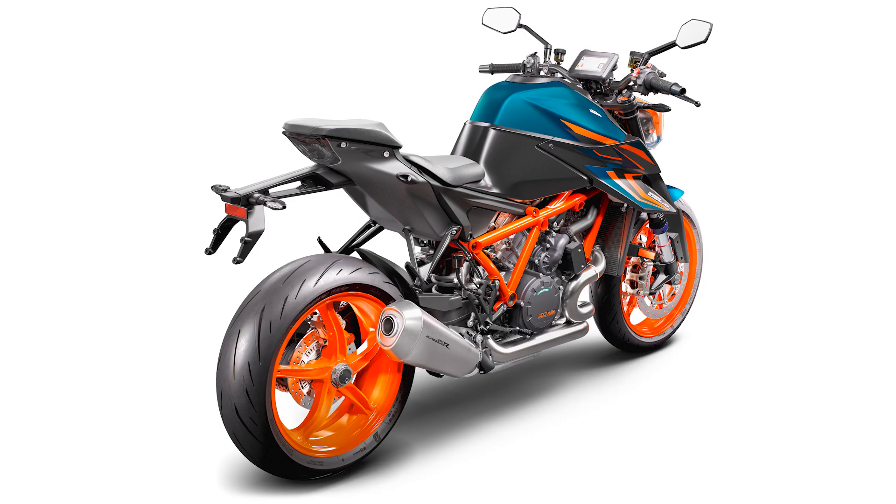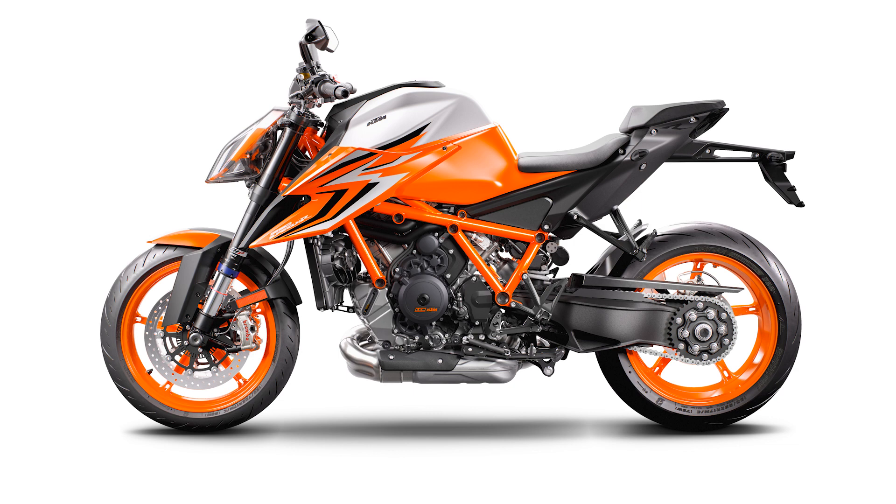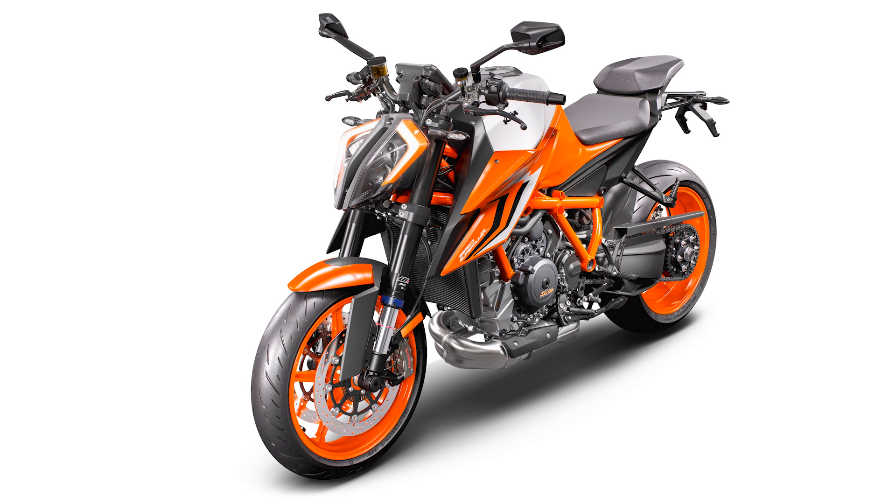It wouldn't be a new motorcycle launch unless there were some newly developed accessories to help personalize your ride — bags, shirts, things of that nature. KTM has you covered.